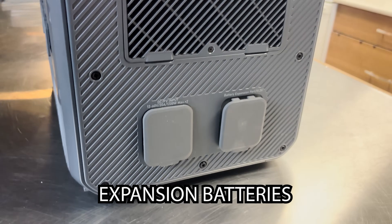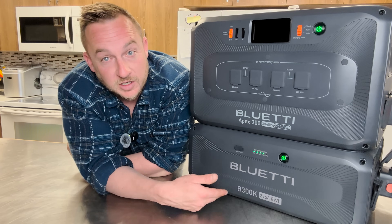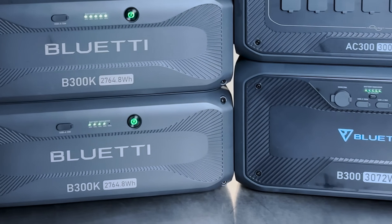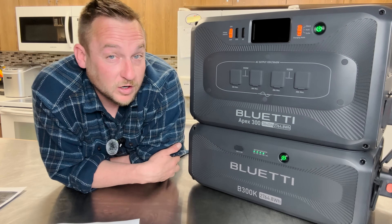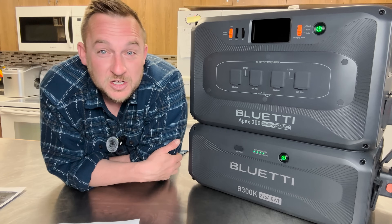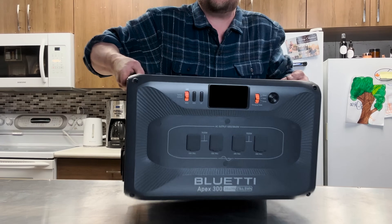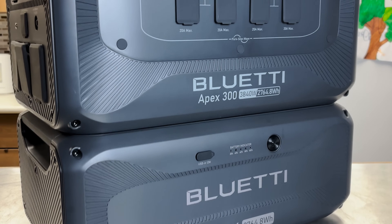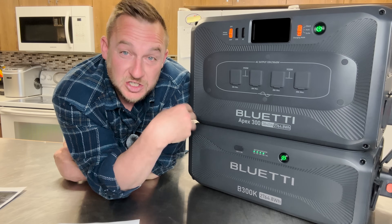The head unit is compatible with any expansion batteries — this is the B300K, and it also works with their B300 and B300S. Bluetti offers an automotive-grade lithium iron phosphate battery cell with a 17-year battery life and over 6,000 cycles.